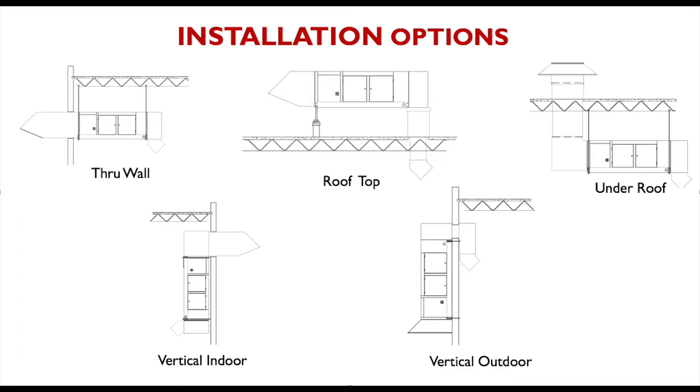Hi, I'm Daniel DeGrieff with Cambridge Engineering, and today we're going to look at some of the features on the high-efficient S-Series space heater line. Our five common installations are the through wall, rooftop, under roof, indoor vertical, and outdoor vertical units. The rooftop and the through wall are our most common installations. The S-Series units are very flexible and can adapt to many building configurations.